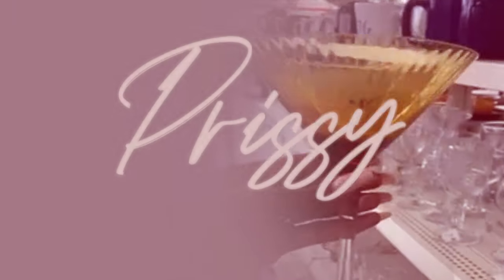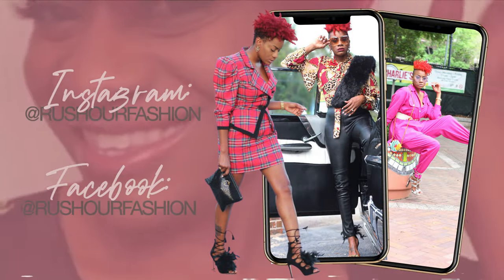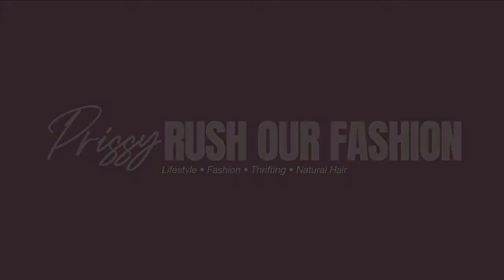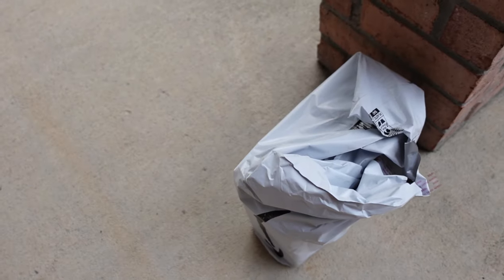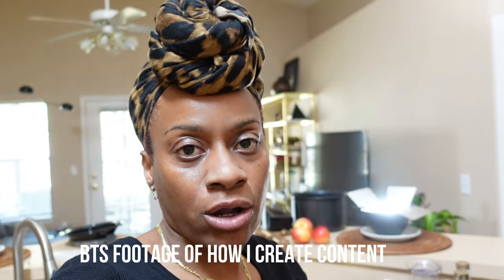Hello guys, it's Prissy. Welcome back for another day in my life. Right now I'm in the middle of recording some TikToks, some reels, some shorts — all of that will be like all in one. That's why you see this light on back here.